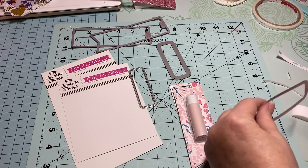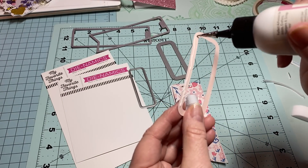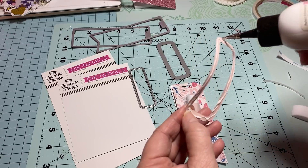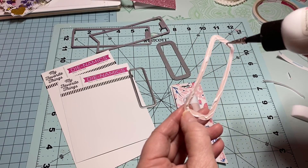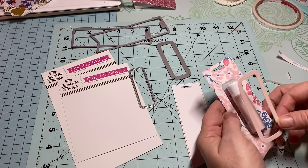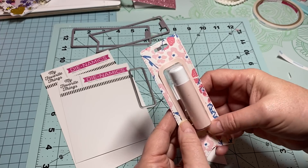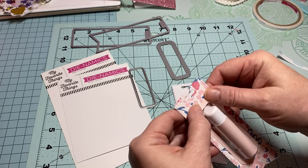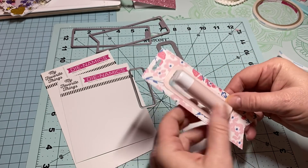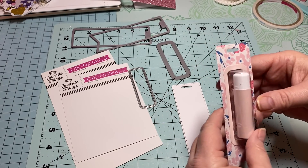I'm going to go ahead and get this top piece on — I cut this in a pale pink or blush color. Last weekend my youngest grandchild ended up sleeping over with us. He is six and he is very much into Pokémon, so before we took him home Sunday we went and found him some new Pokémon cards to add to his binder.